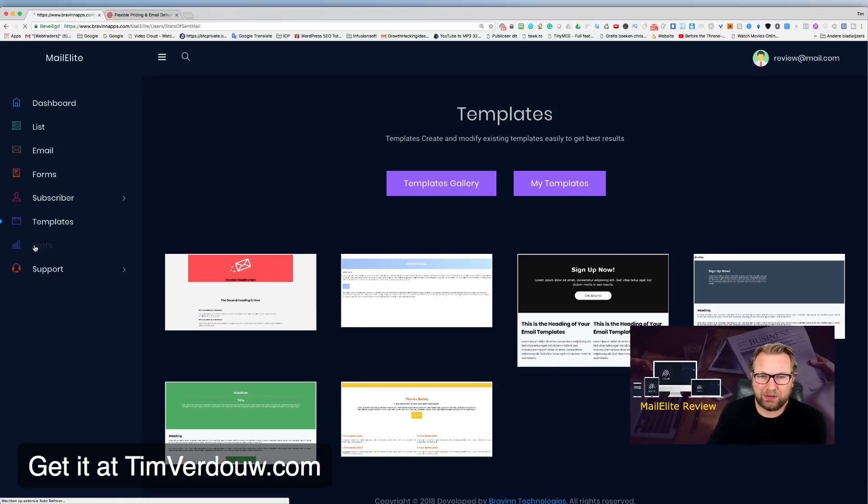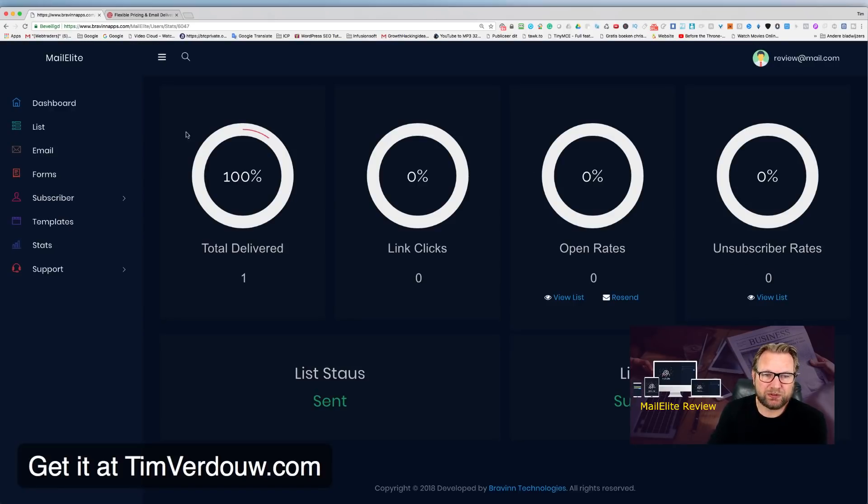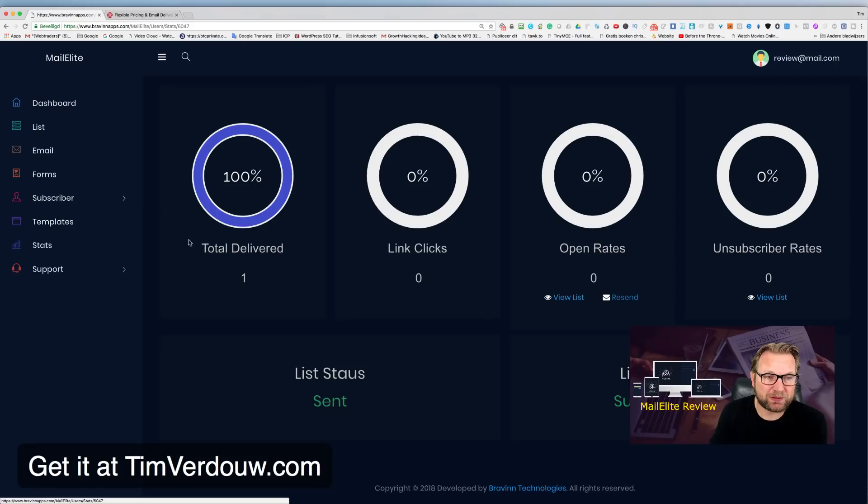There are also email Templates you can reuse. In Stats, you can check performance — for example, 'Check Out This Product' shows total delivered, clicks, open rates, and unsubscribes. You can view the list of recipients and, importantly, resend to unopens: if you sent to a few thousand people and only 300 opened, you can resend to the unopened contacts.